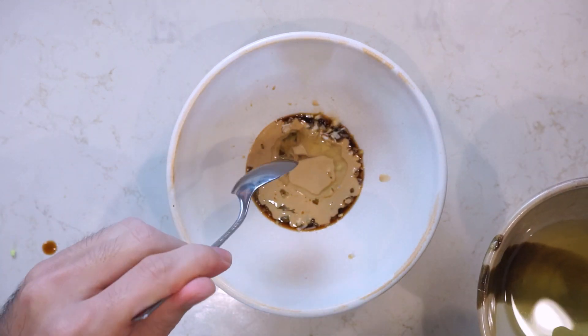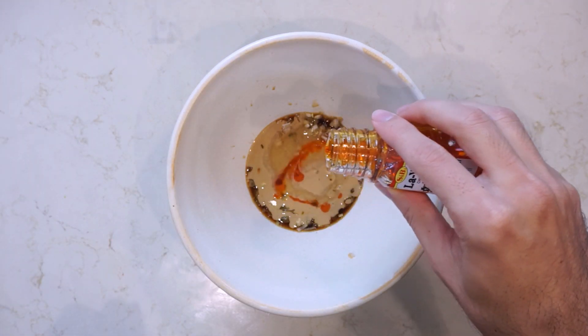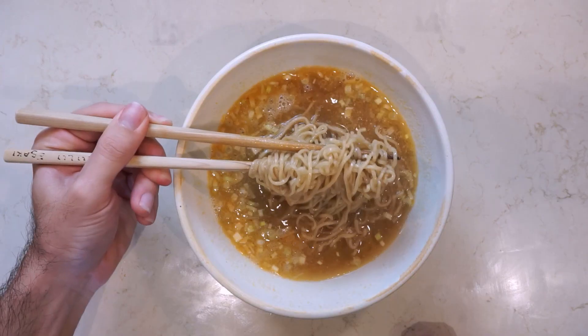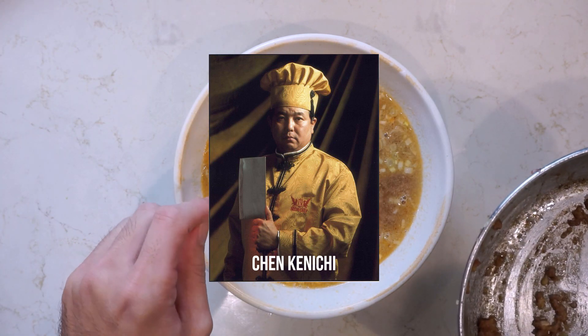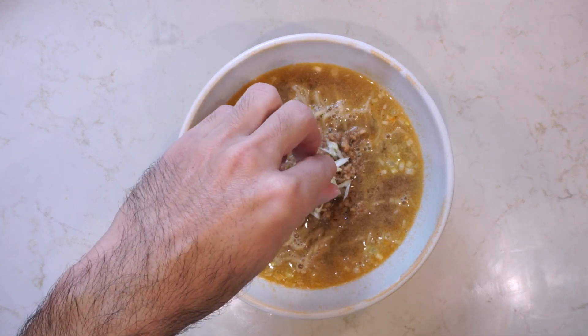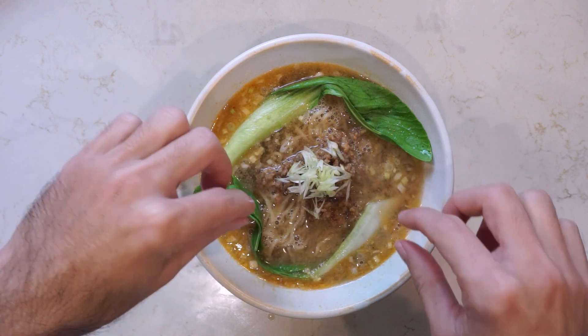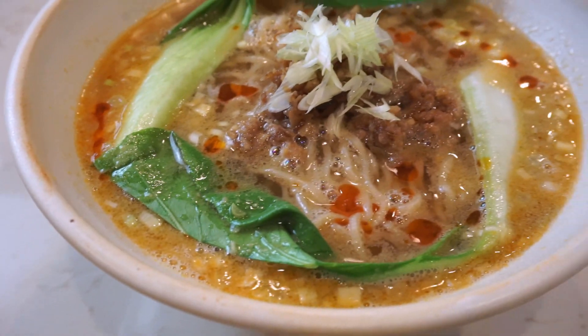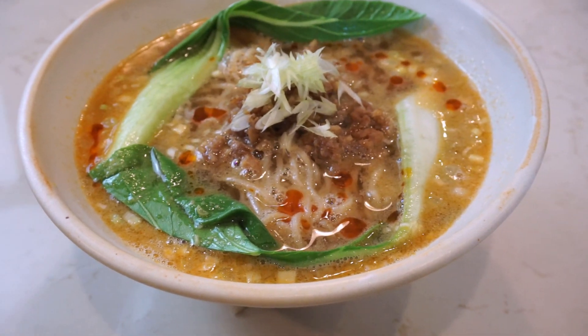Hey everybody, welcome back to the Way of Ramen. I caught a cold so we're going back to the quick and easy series this week with a recipe for an easy tan tan men. This recipe comes from the original Iron Chef Chinese, Chen Kenichi. It tastes great and it's pretty easy, especially if you already have some toppings prepared. Even if you don't, I'm going to show you how to make a quick and easy nikumiso which goes great with this bowl. Alright, let's get right into it.